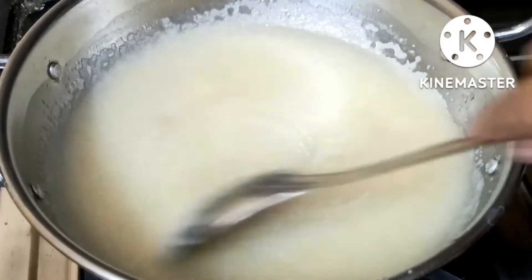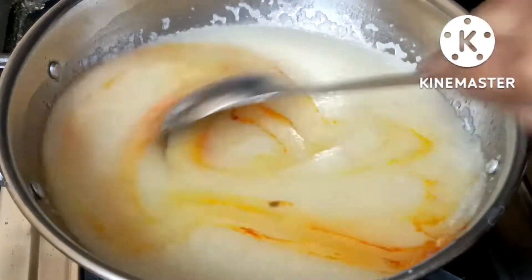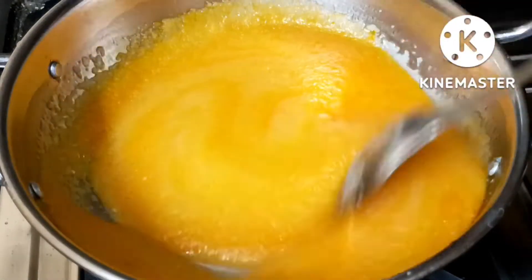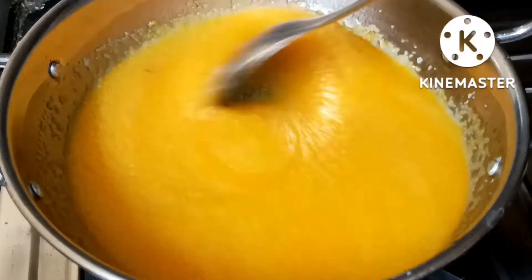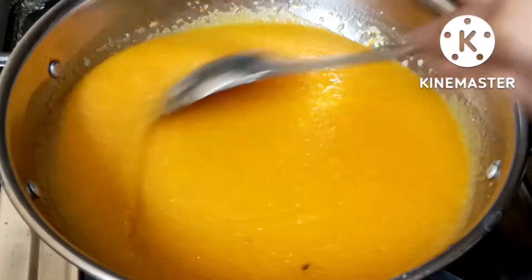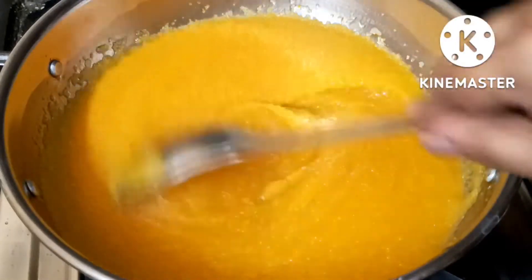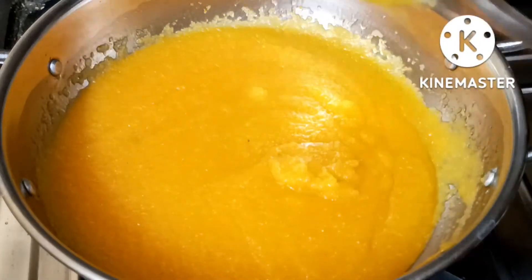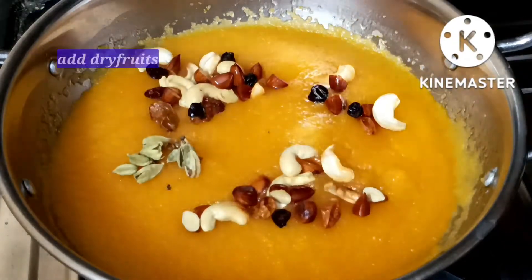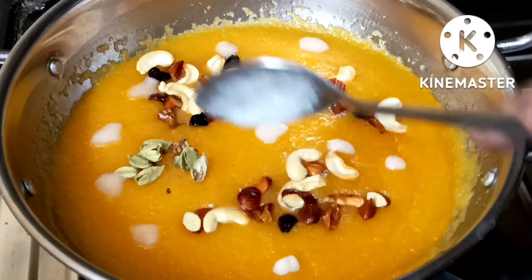If you want, you can use food color, or you can skip the food color. You can eat it with a little soft salt. You can eat the sweet rice and add a dry fruit and a tablespoon of the mixture.